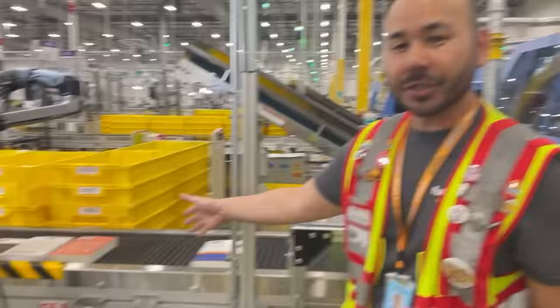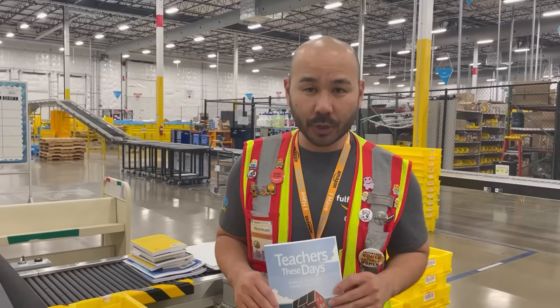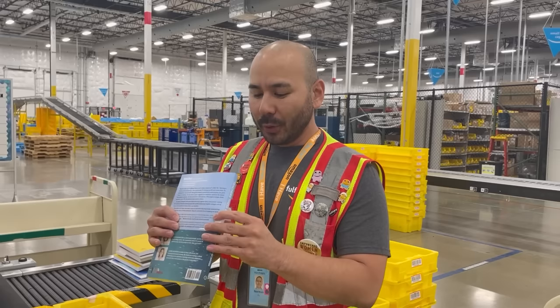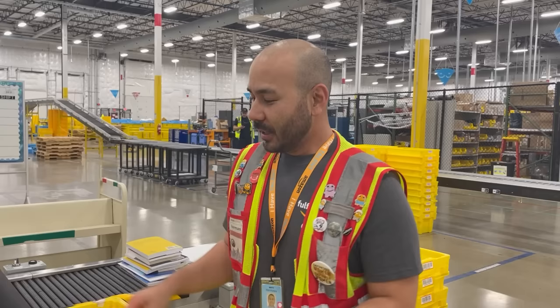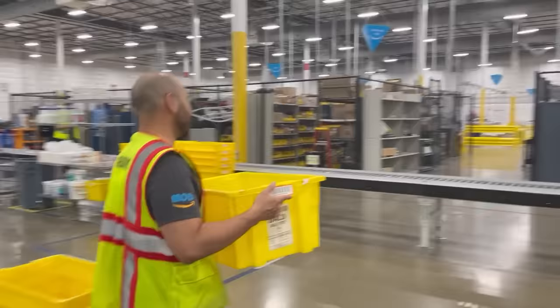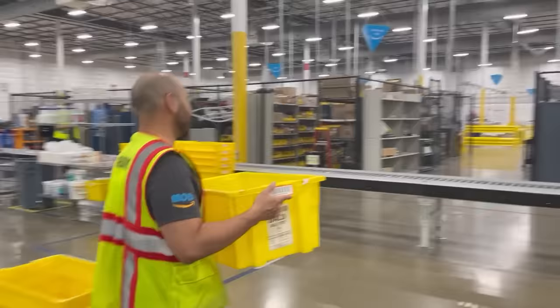Here we have a finished book. Every book is unique coming down the line — we have novels, coloring books, textbooks. It truly is make-on-demand. Once the books are trimmed, they come down to finalize. This is our last step: the final inspection. The associate is going to spend about 9 to 12 seconds per book doing a six-sided check to make sure it's a defect-free book. Once it's good, we scan it, place it in a yellow tote, and send the tote over to the dock. Everything we make has an order placed to it, so we don't hold any inventory in our building. Everything finalized is sent over to NDW7, our sister site, and they stow the books to be sent out to customers.